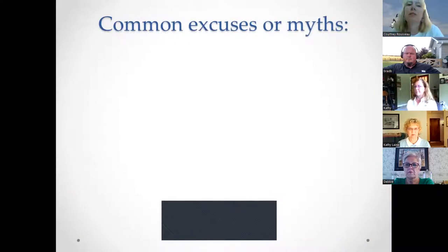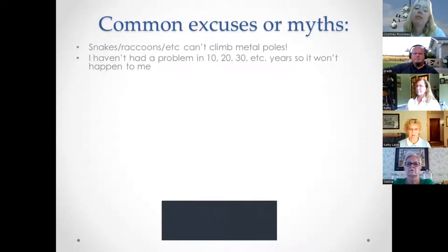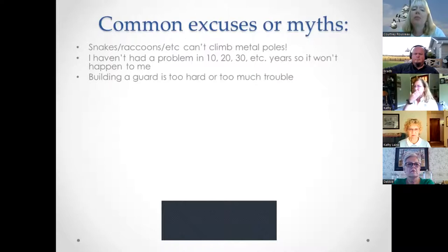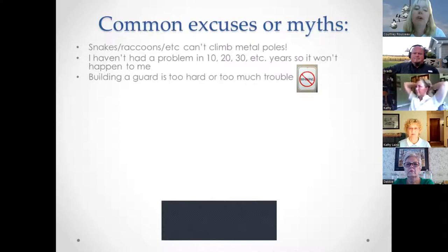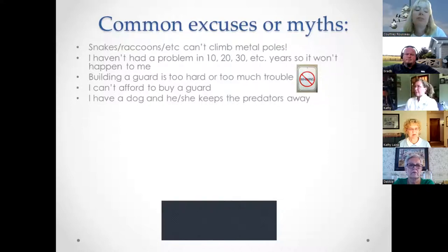There are common myths about why people don't use predator guards. Many think snakes or raccoons can't climb metal poles — that is not true. Others say they haven't had a problem in years, that building a guard is too hard, or they can't afford one. Some claim their dog keeps predators away, which is also not reliable.